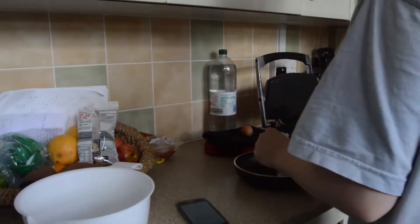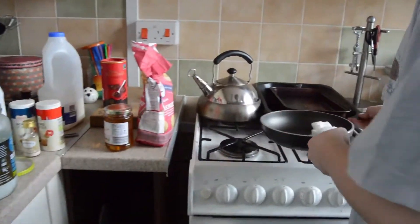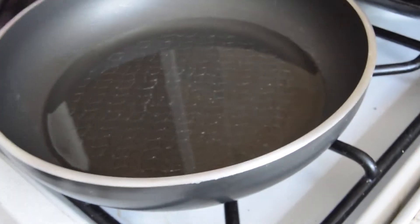Let's kick this off by grabbing yourself some coconut oil, grabbing yourself a pan, and just putting that pan straight on the heat. Now just sit and wait for all that coconut oil to melt. Here's what yours should look like once you're done.